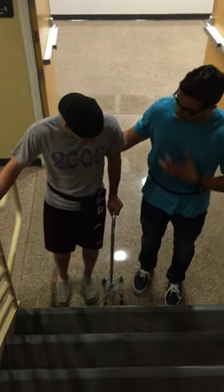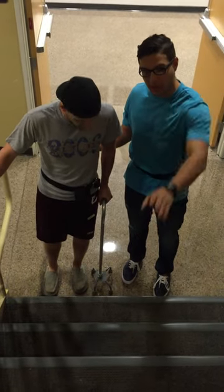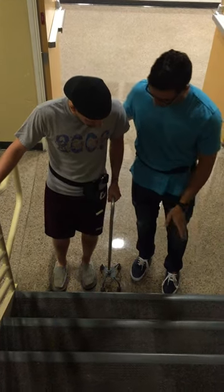Alright Kyle, how are we doing today? My name is Johnny, I'm your student physical therapist today. What we're going to do is we're going to ambulate up these stairs, make a turn, and then come back down. Now I know you have some hip arthritis, so kind of be careful of that.